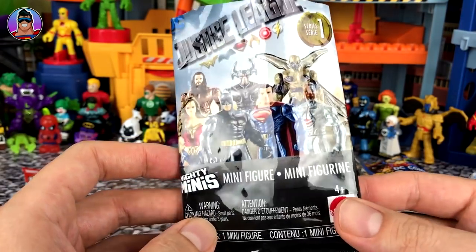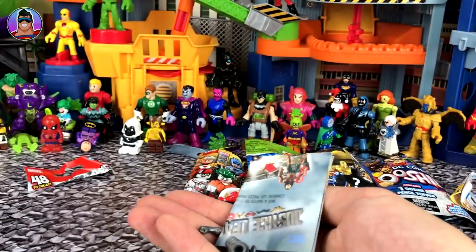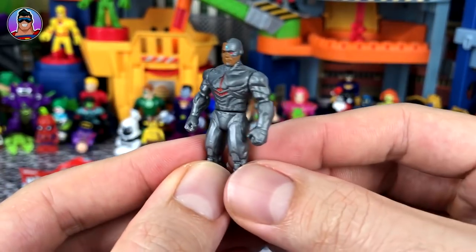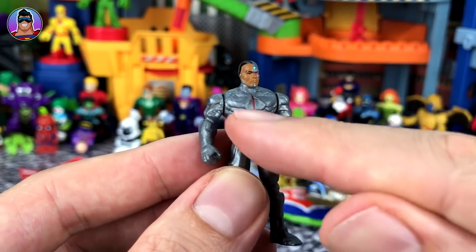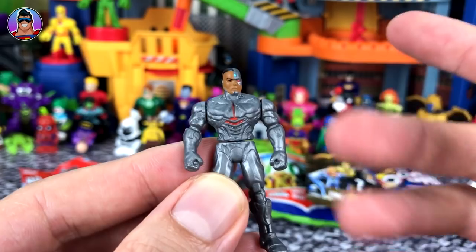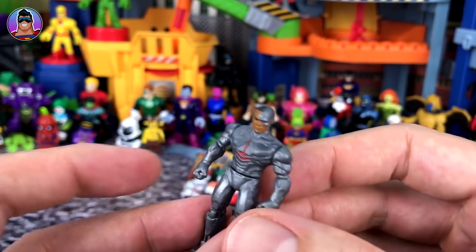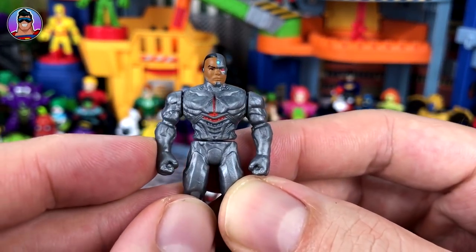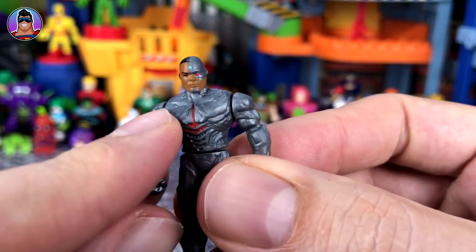We've got Justice League Series 1. Who could it be? Maybe Wonder Woman? It's Cyborg! Let's stick him together. There he is, looking really cool. I've always found Cyborg a little bit creepy because you don't know where his body ends — inside that metal case there's like torn-up shreds of organs, hearts, liver. Does he have a real spine going down there? I don't know, it's really creepy. But I love all the details on the suit and the light between his eyes looks really cool.